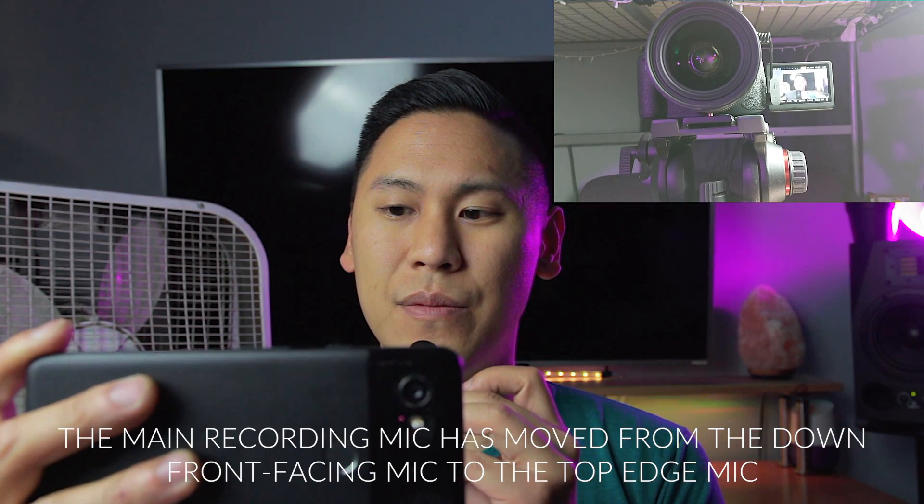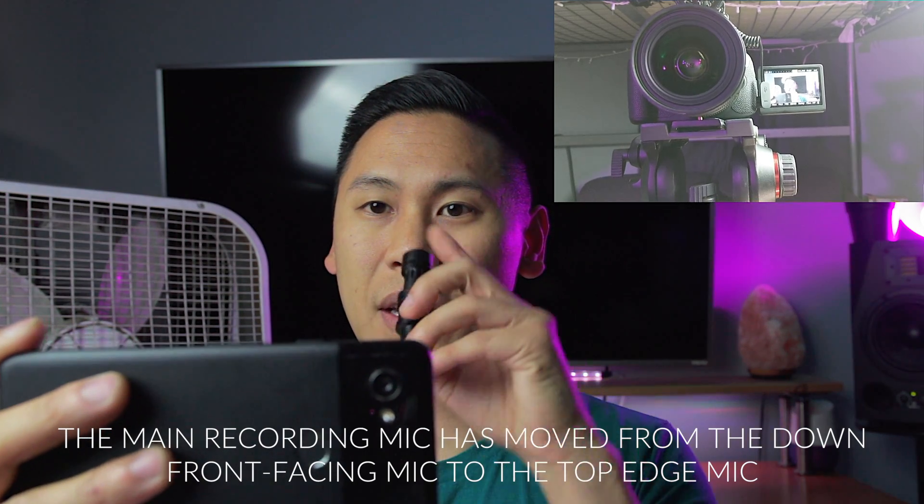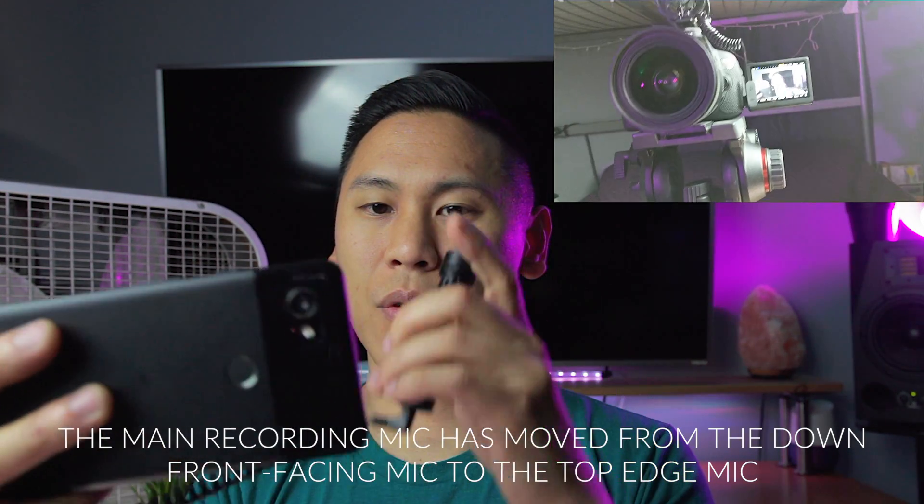One thing I noticed about the stock video app is that external microphones still do not work with it. Check, one, two, check, one, two. Is it this mic? Or is it this mic?